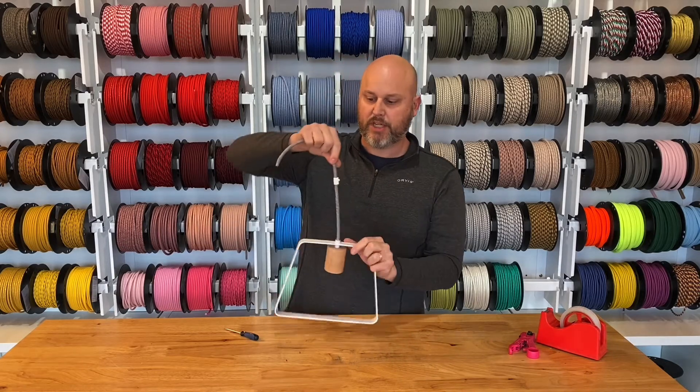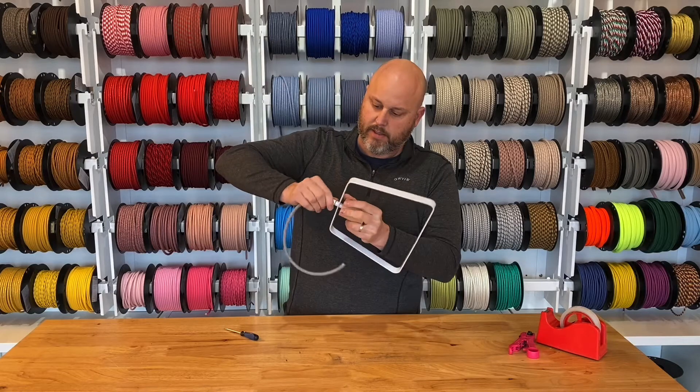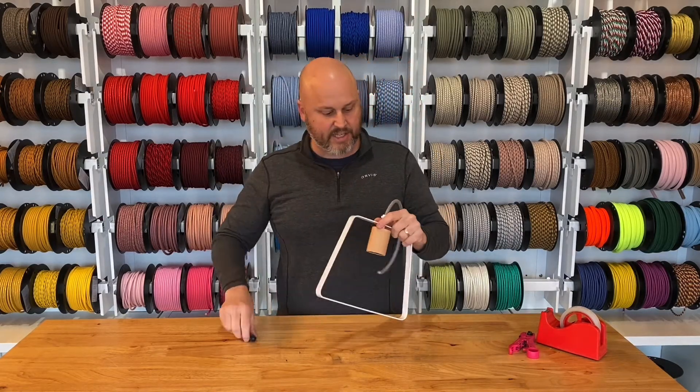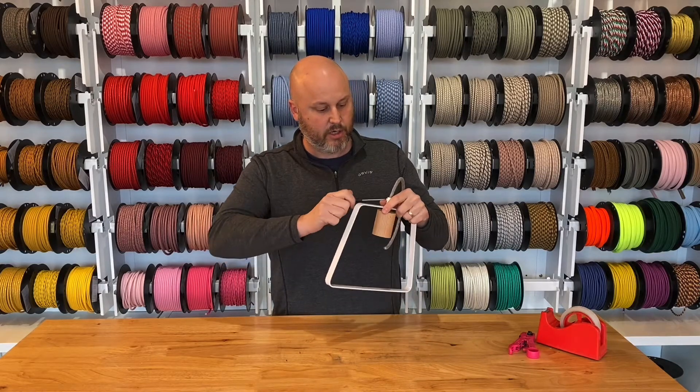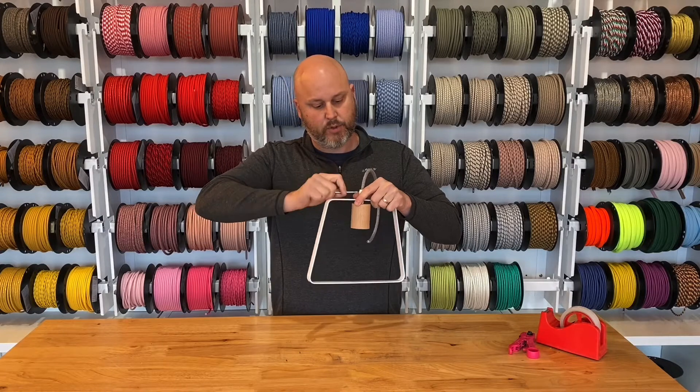There's a little bit of the tube sticking up here, and all you're going to do is pull this up and screw that into place. The last step is just to get your screwdriver and turn the grub screw — get that grub screw nice and tight.